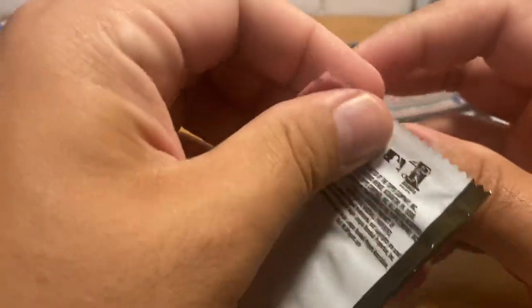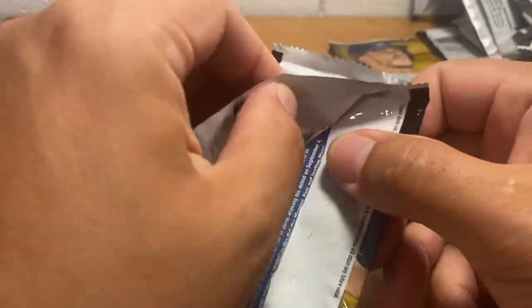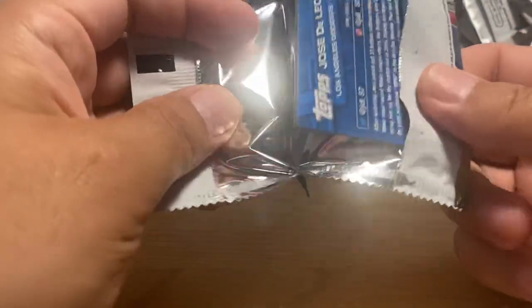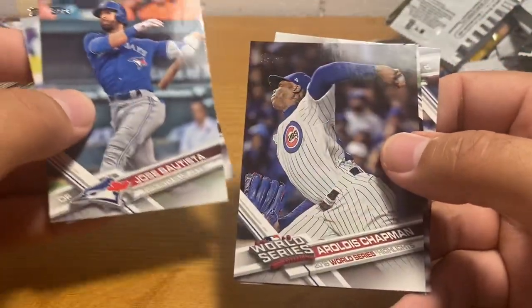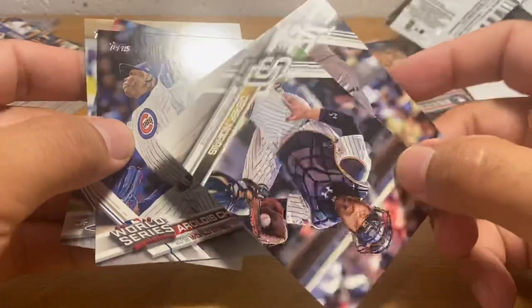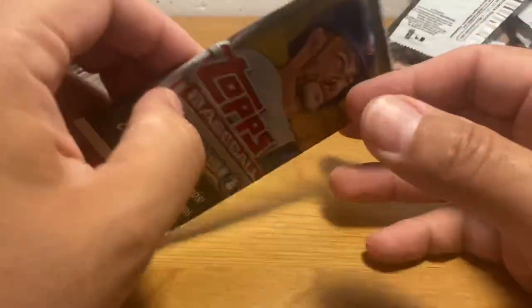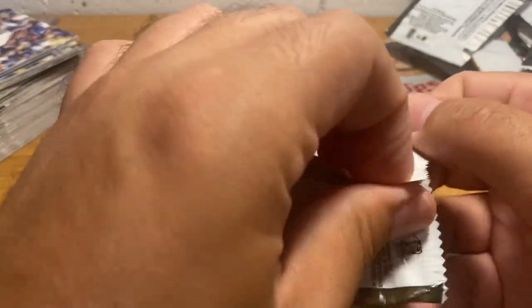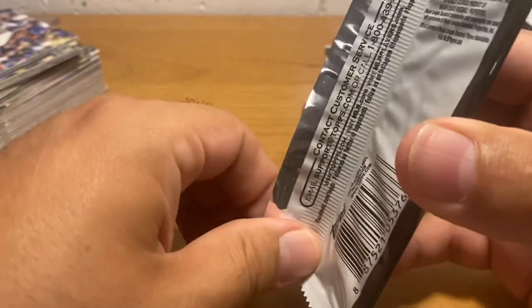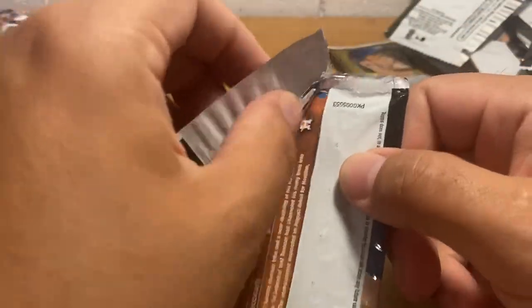So basically the price on the Panini website of Chronicles when it came out was $895 or something like that. And that was when basically pre-orders for the stuff were at $900 at Blowout and other places that do pre-orders. Panini — they were very expensive, plus you've got to pay sales tax.